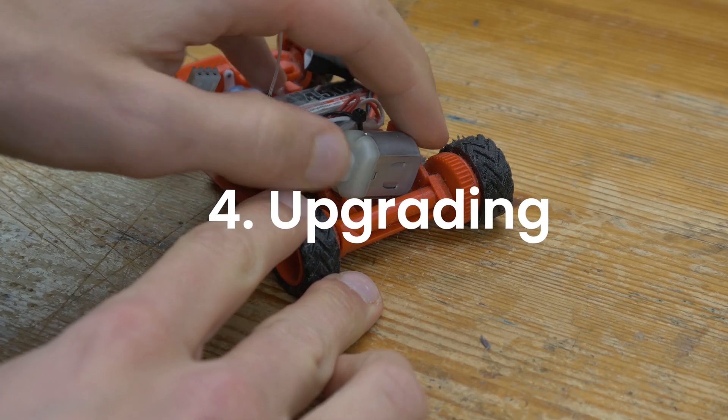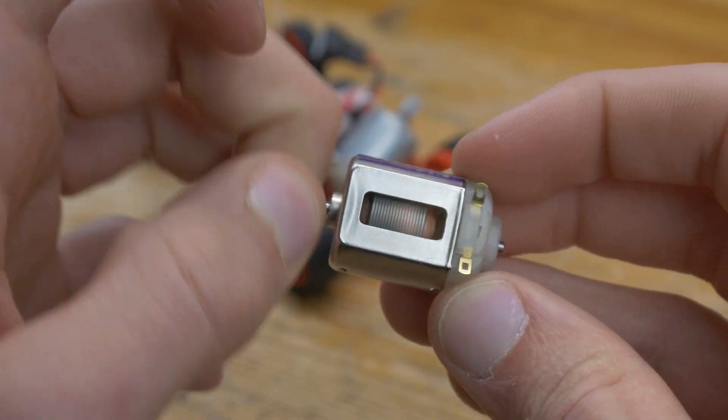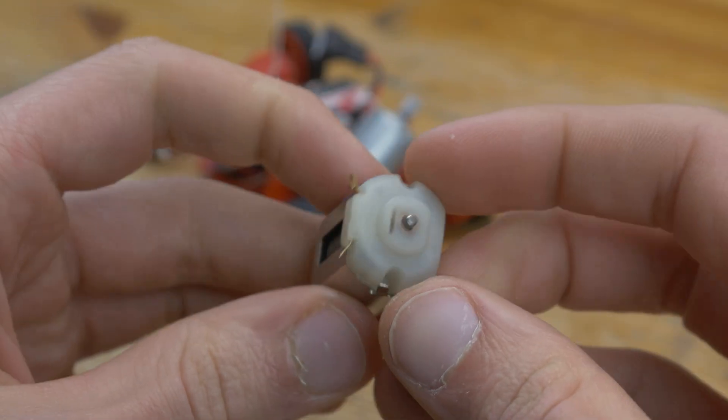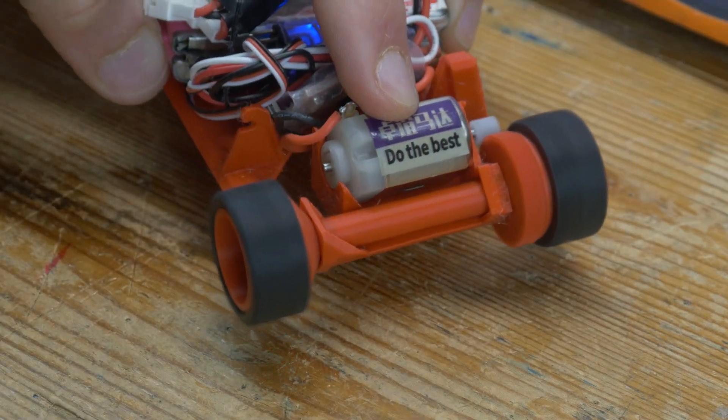To make it a little faster, I threw out the salvaged office printer motor, bought a proper one that's actually meant for micro-RC cars, and clipped it in. Now it should be a lot quicker — let's see.